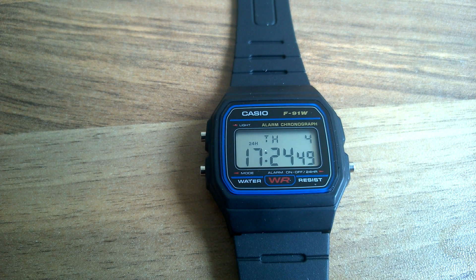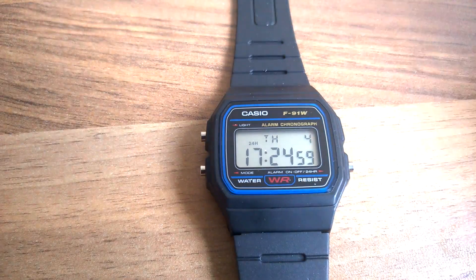I recently picked up the Casio F91W. I just wanted a cheap watch really to use for everyday use — they're only about £10 here at the moment in some various retailers.